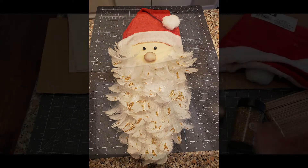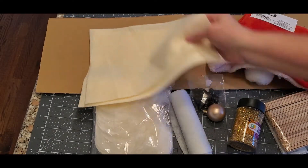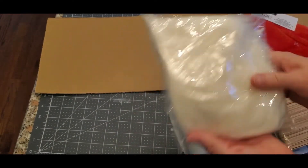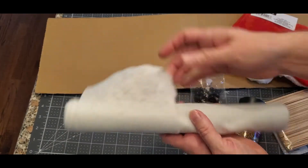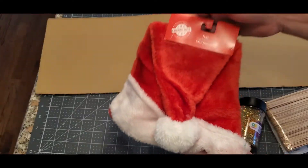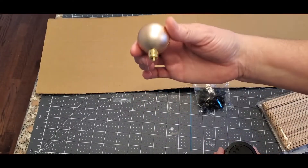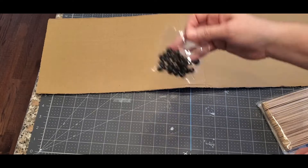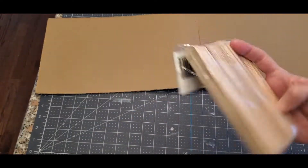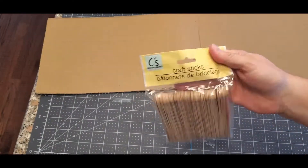This is the second idea — I saw it at Marshall's. It's a feathered beard Santa. You're going to need something for the face, feathers from Amazon, white felt, a stocking cap from the Dollar Tree, holographic gold glitter, beads for his eyes, popsicle sticks to reinforce, and a piece of cardboard. The cardboard length is however long you want your Santa to be.